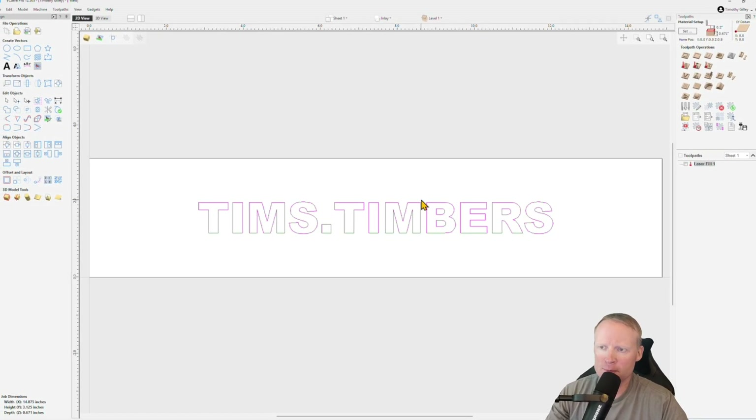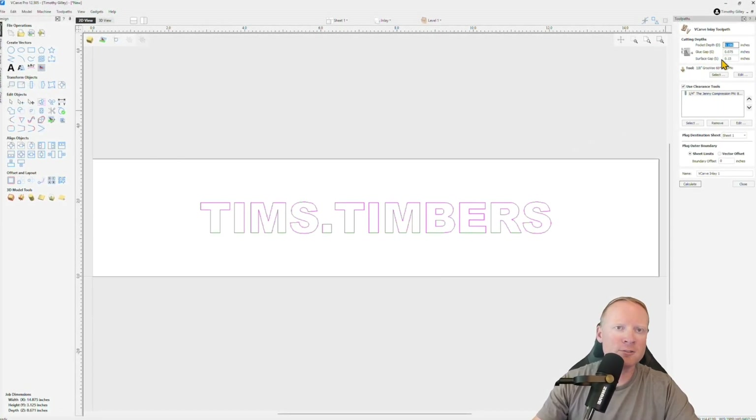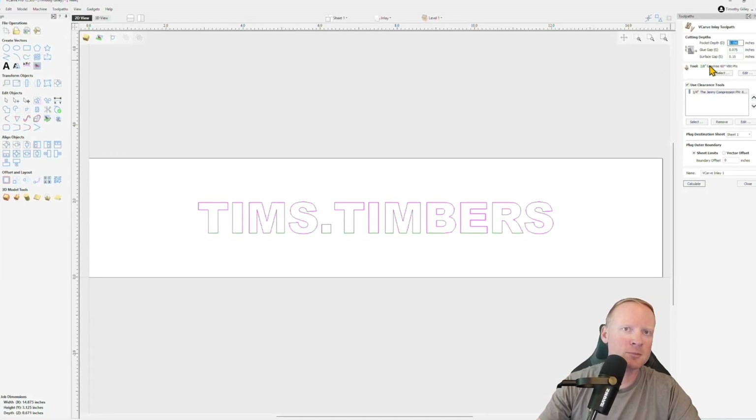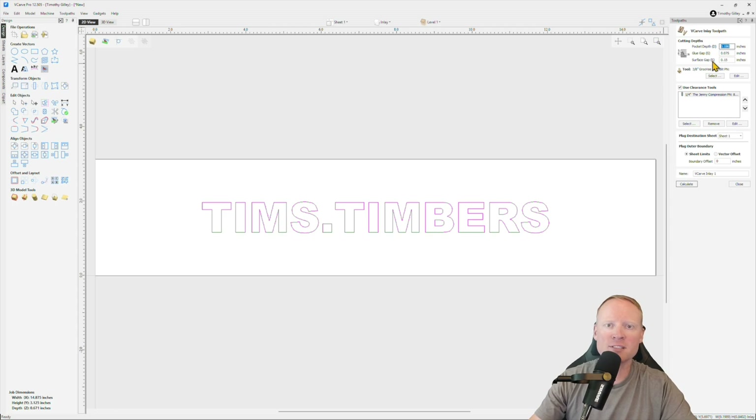All of it happens in the same shot. I already have my vector set up, so I'm going to go ahead and click on the inlay toolpath. Up here it has already accounted for everything for you — all you have to do is input the values. You have pocket depth, glue gap, and surface gap, and there's a cool little image here that kind of explains what each one is, so you can get a good idea of what exactly is going to happen.